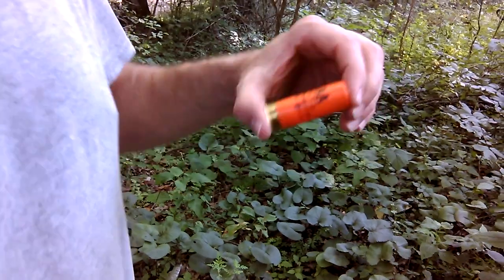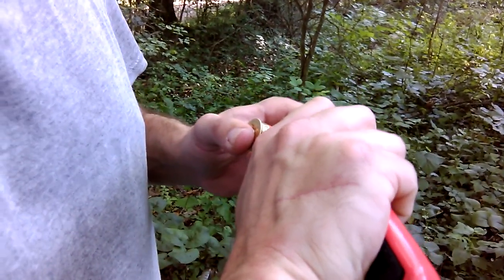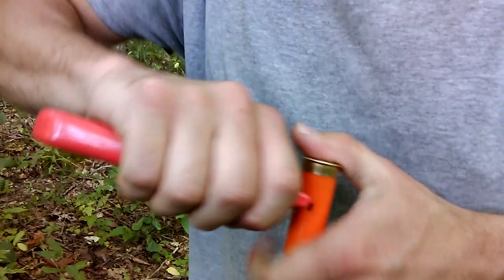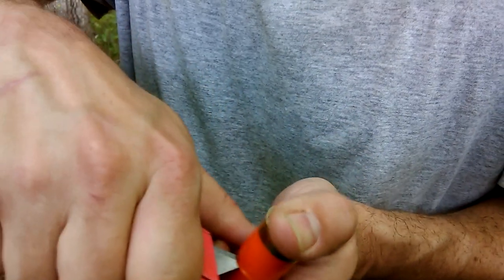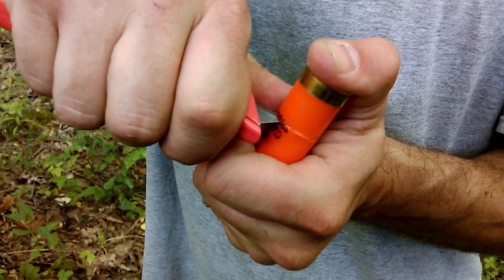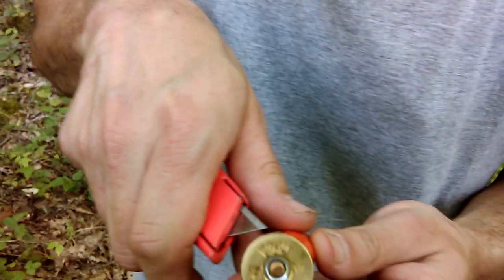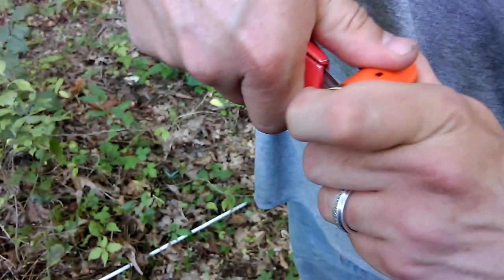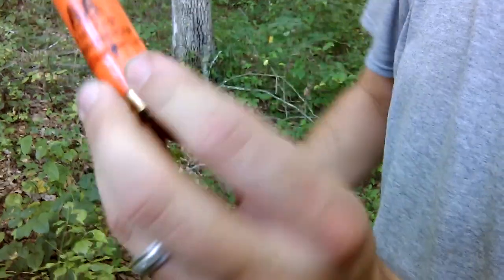Then you want to take a sharp knife and come in and go around your shell without cutting your finger. I just went from line to line, then I'll do this side from line to line. See, that cuts your shell but it still holds it in a way that if you want to run it through a pump it would probably go through.